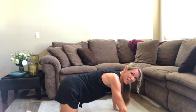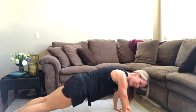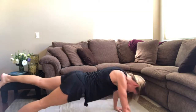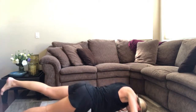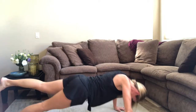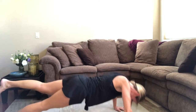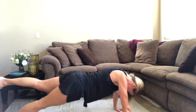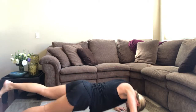You ready? 10 on the left leg. This is getting hard. Straighten out your body first, then lift the left leg. Keep your hips right in line with your shoulders. You are getting so strong. 8, 9, squeeze those abs, 10.